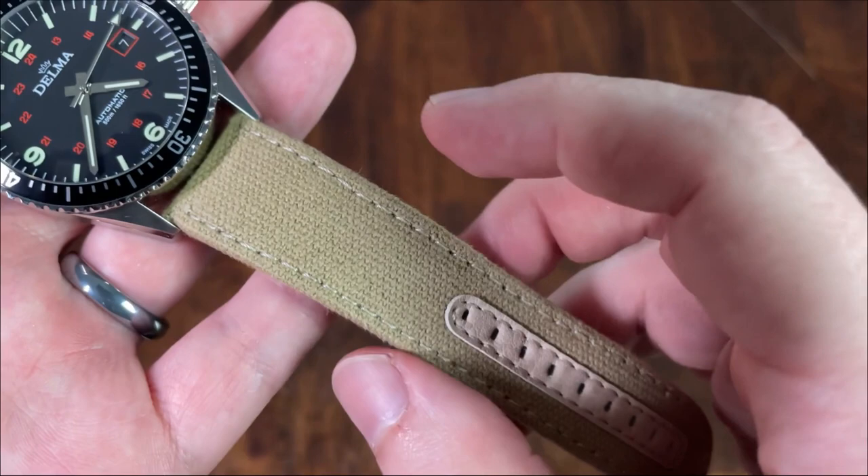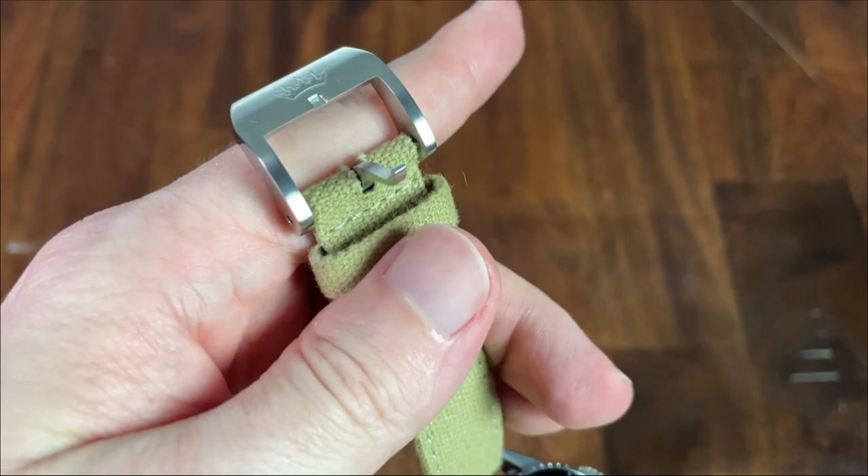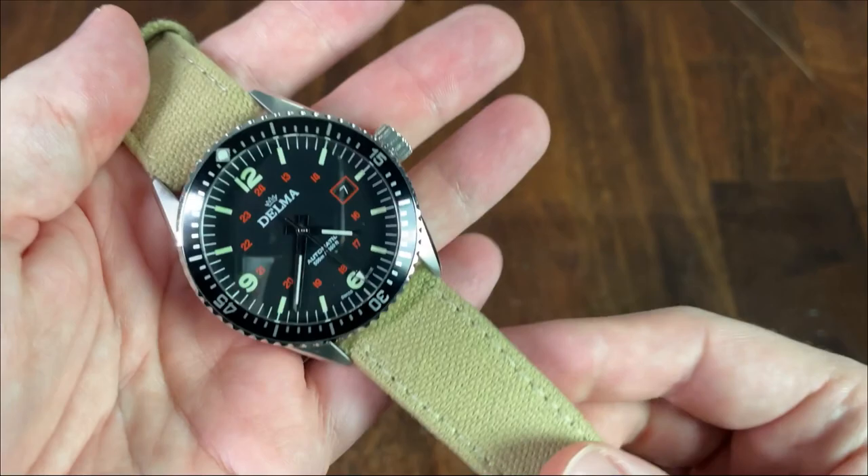The stock strap starts at 22mm and tapers down to 20mm at the tail. The top is a robust yet soft canvas with leather-reinforced holes and a comfortable leather backing. The pin and buckle is super solid, using a combination of brushed and polished surfaces and adorned with a nice etching of the Delma logo. The strap was immediately comfortable but also feels like it will last a long time.